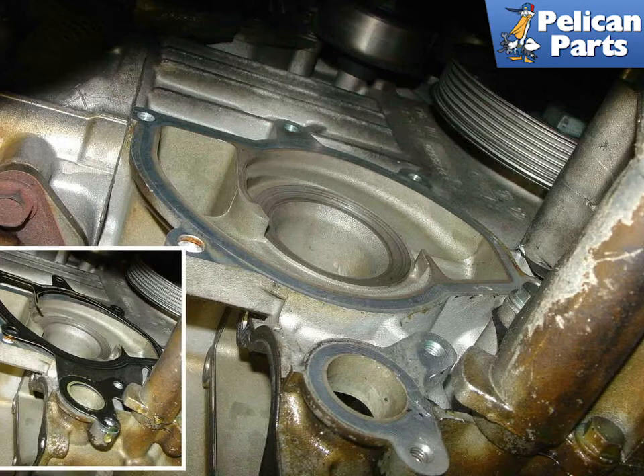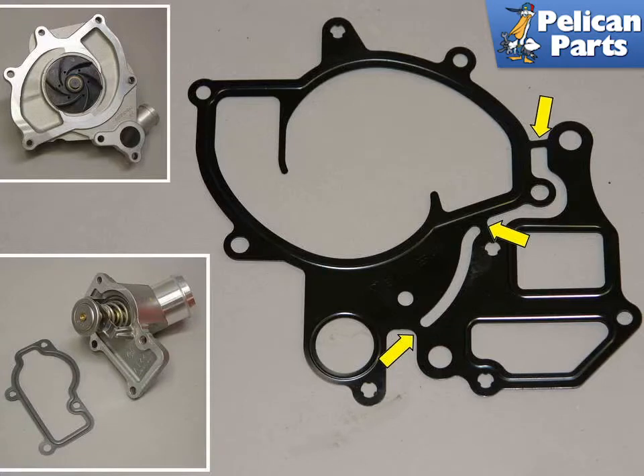With the new gasket properly trimmed, it should fit into place, as shown in the lower left. Here's the water pump seal that needs to be trimmed prior to installation for the 97 to 04 only. The part off to the right is separate from the water pump and is typically only used when rebuilding the engine. Trim the seal at the yellow marks and use the part on the left.